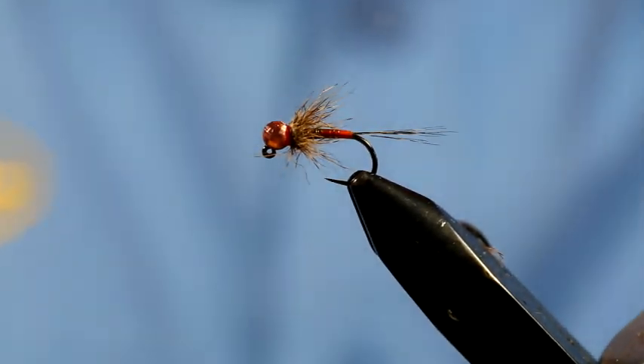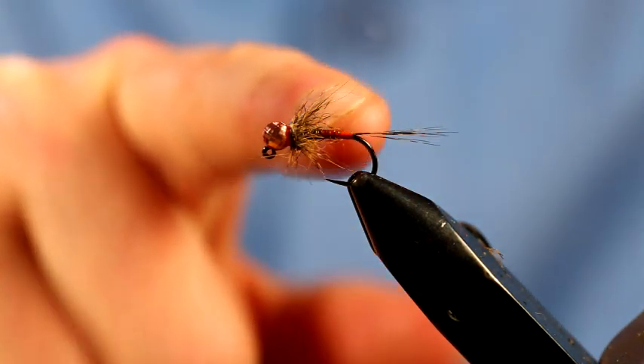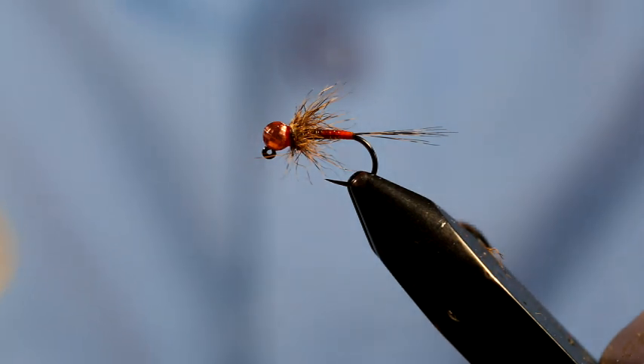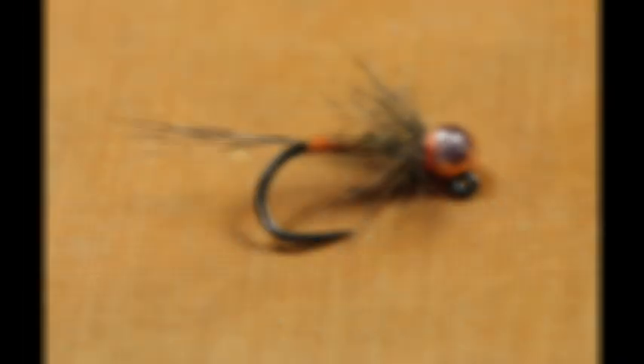That looks fine - and that's the pattern done. You can adjust the colour of the body; the Transbrite does come in a dark olive and a few other colours you can mess around with. But as just a generic olive river pattern it doesn't get much better than that. Again very simple to tie - it would literally take you about three minutes. You can probably knock about 20 up in an hour and be fishing with a good selection in no time.